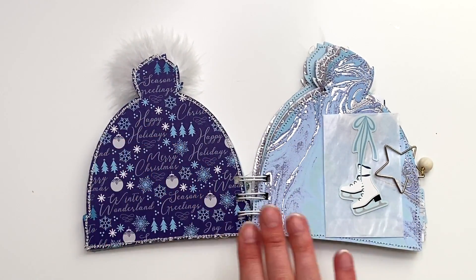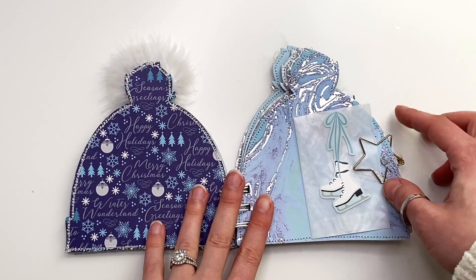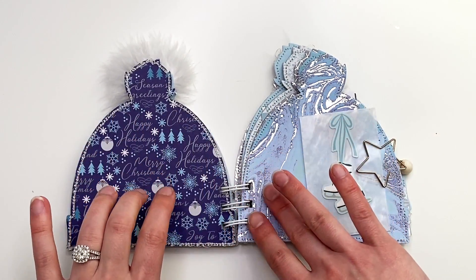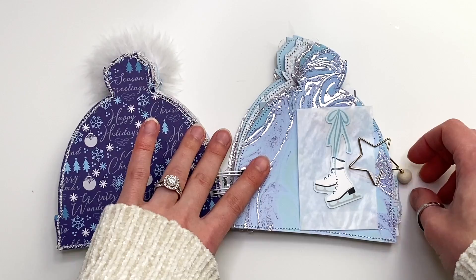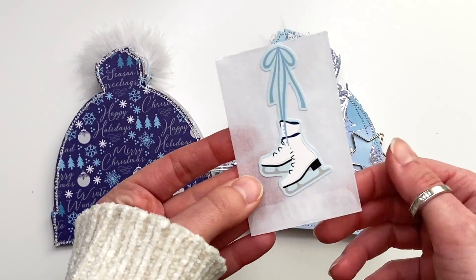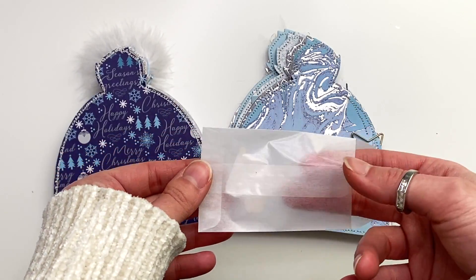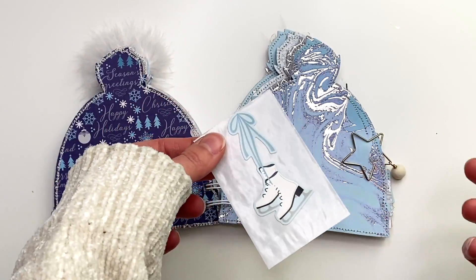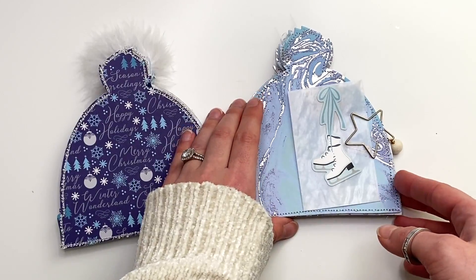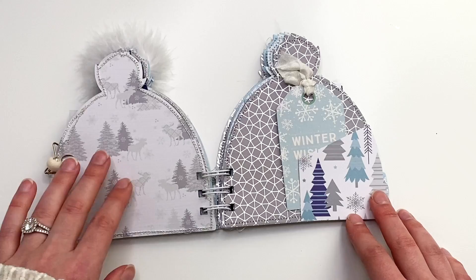Then there's this page I left blank for photos, and this one I did a little paper clip — I didn't have a silver one and was bummed because everything else is silver foiled, so I used a gold star and added a little charm. I paper-clipped in a little glassine bag with some ice skate stickers so you could tuck in goodies — maybe a ticket from an ice skating trip or a memory from whatever event.